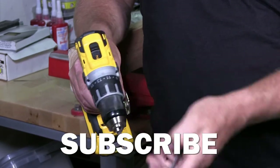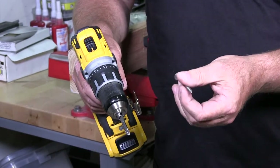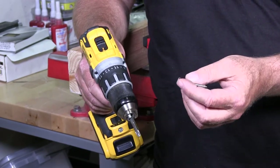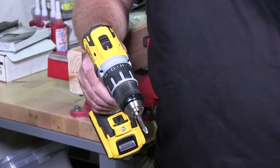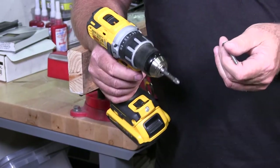I want to show you so you don't over-drill your product into your material — and that could be into steel, it could be into wood — to finish the material so you don't dimple the wood.